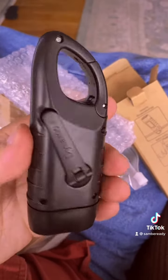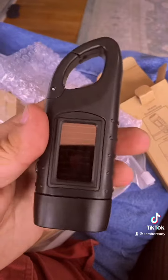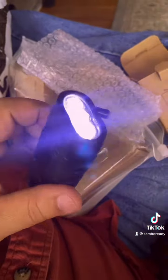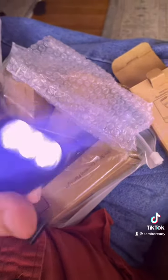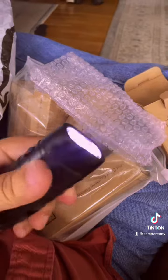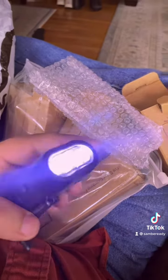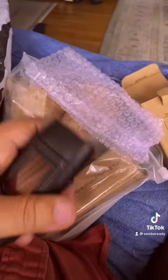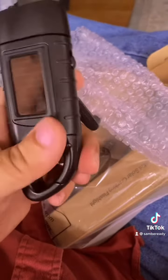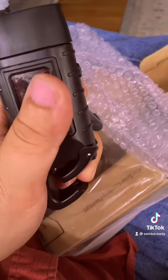It's got the hand crank on the back — see if we can just crank this up and get it to turn on. I cranked it for like five seconds. It's pretty neat; I can't hold the phone and crank it at the same time, but basically you just crank this thing — there it is, pretty cool.